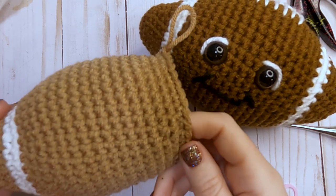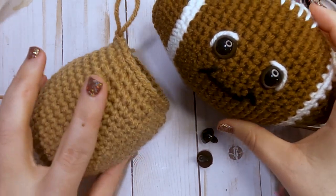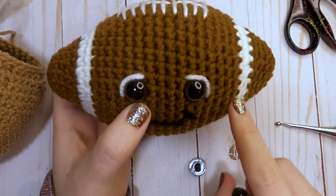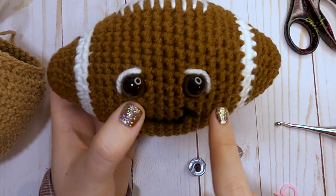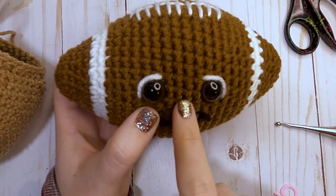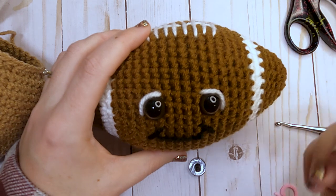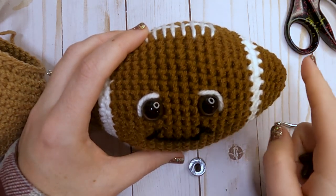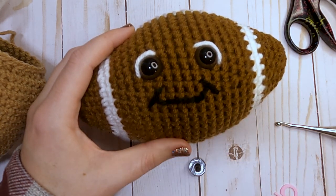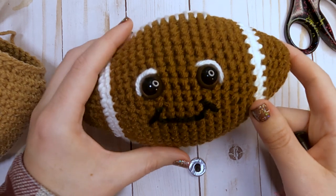Before moving on to our next white round, we're going to put on the face. I'm not going to put a face on this one, but I'll show you how I did on this other one. You want to put your eyes in first, making sure you have the same amount of rows on each side for placement — I did five rows in on each side, which leaves about four rows in between depending on your eye size. Then take some white yarn to line the eyes and black yarn to sew on the smile. You can play around with how you want your face to look.